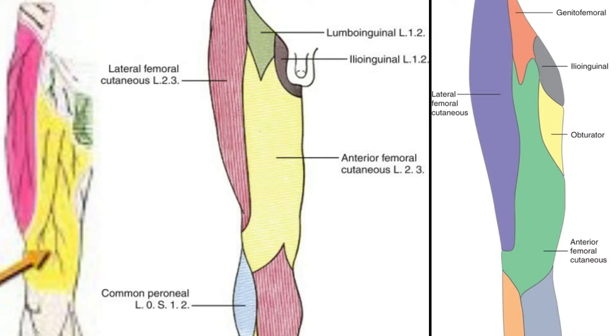This application targets discomfort on the anterior aspect of the thigh. We're looking at the anterior femoral cutaneous nerve, which is a branch of the femoral nerve and supplies the area of skin over the anterior and inner thigh down to the level of the knee.